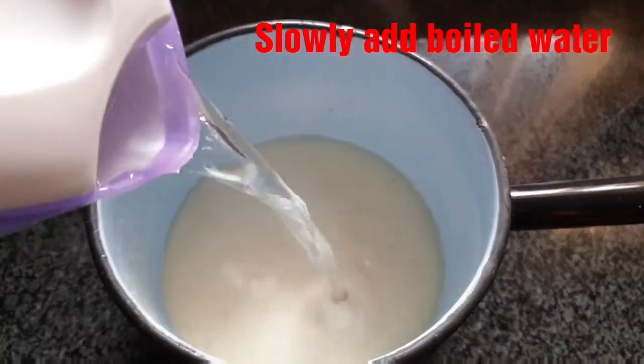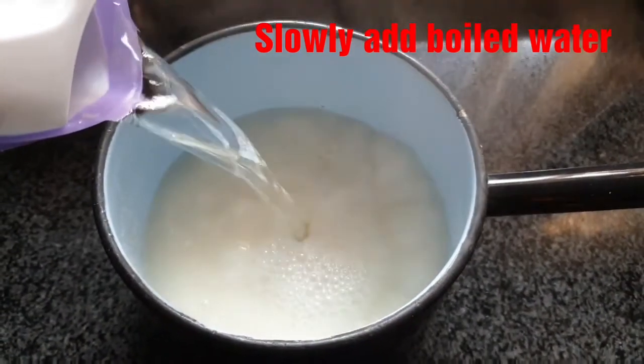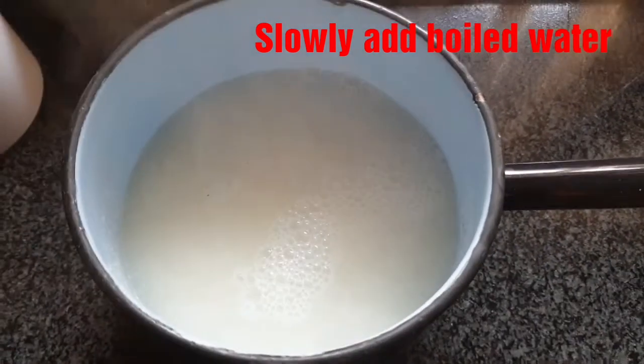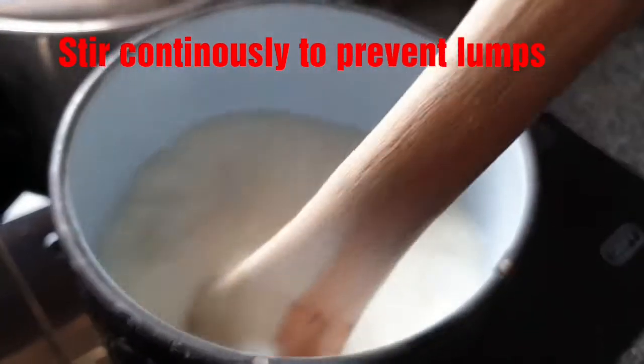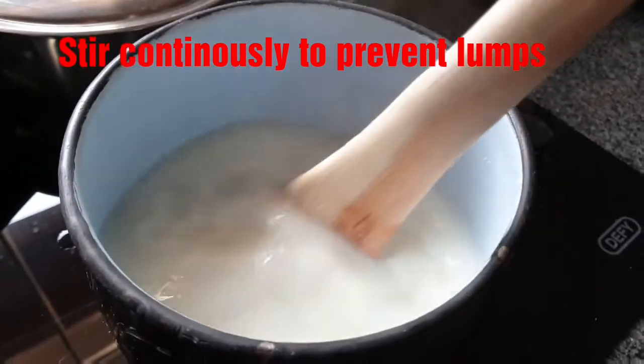Now you can add your boiled water — slowly add the boiled water. Put your pot on the stove and cook on medium to high heat, stirring continuously.